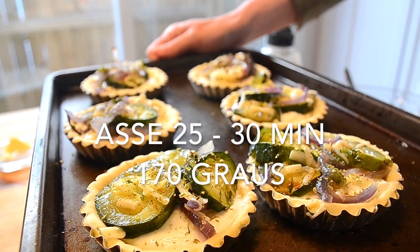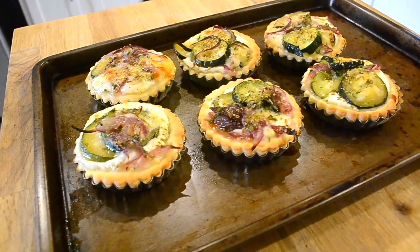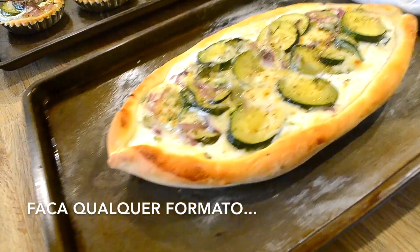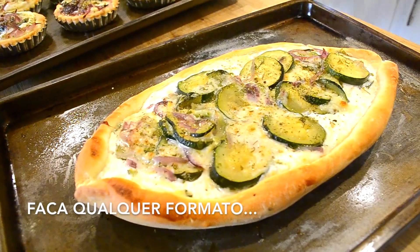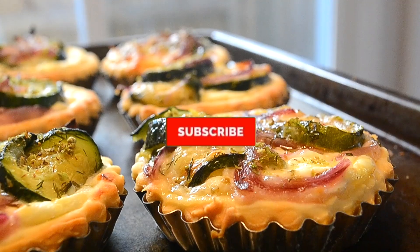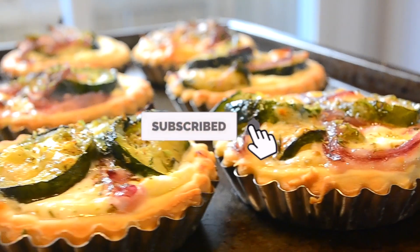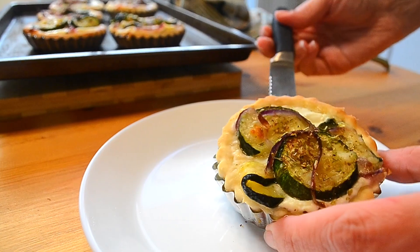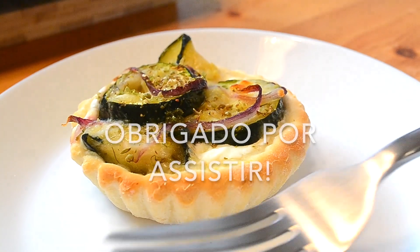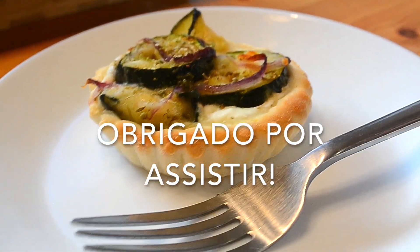I'm going to put it in a little bit. I'm going to take a look — it's time to get rid of the food. It's time to cook. Thank you.